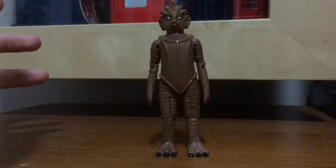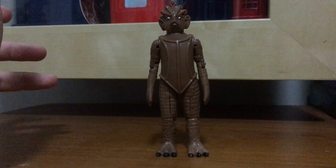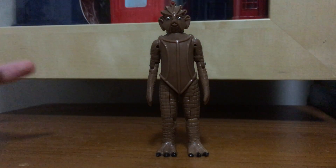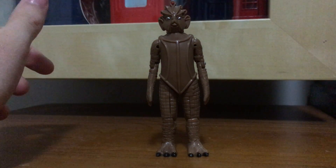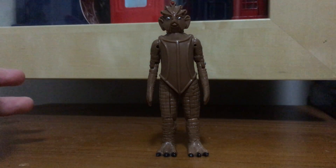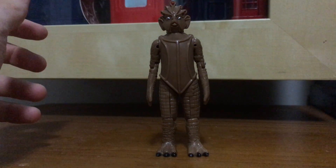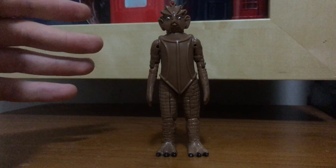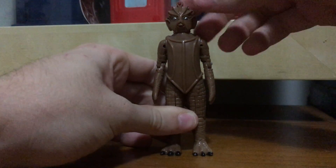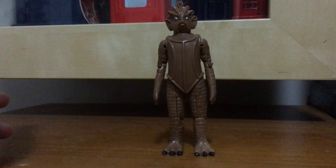They weren't seen again until 2010 with Matt Smith's first season, in Cold War and Hungry Earth. They shared some very similar themes - just like in Doctor Who and the Silurians, there were some of them that were actually good and wanted to help the humans, while others were rebellious and didn't want to be allies with the humans. It's a really interesting dynamic which I really liked.